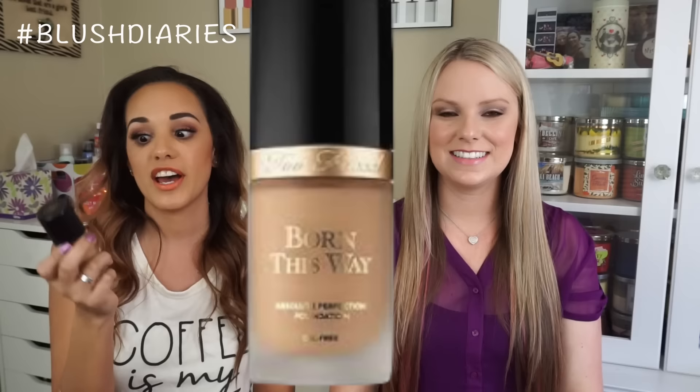My last high-end pick — I recently did a video on this foundation but I just cannot get enough of it. I haven't used any other foundation in the past month. I've been obsessed with the Too Faced Born This Way foundation. I absolutely love the finishing touch. It applies better if you stipple it on rather than brush it on. The velvet finish is amazing. It's medium coverage but you can build it to full coverage — one pump gets the job done.